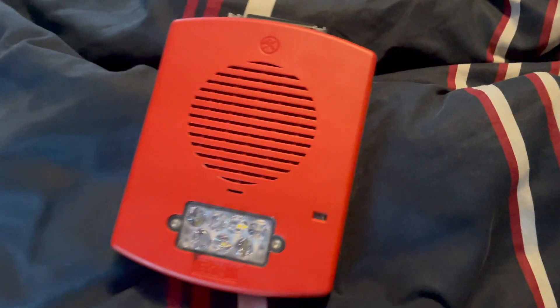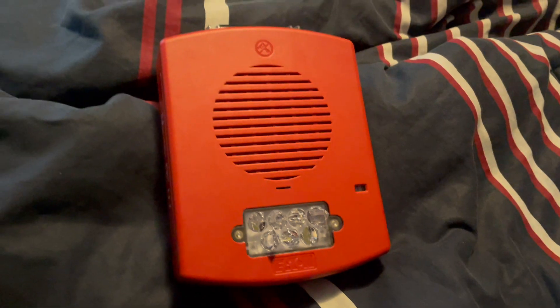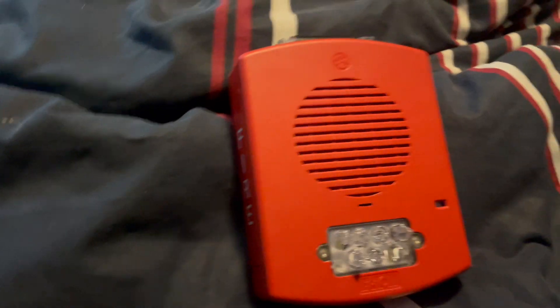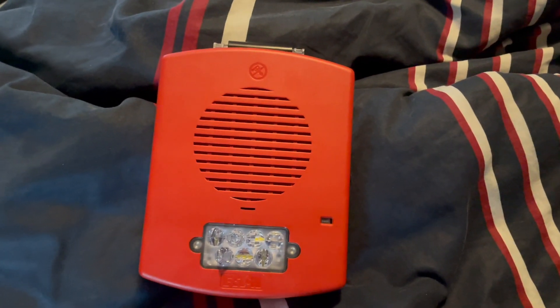All right, that's going to do it for my review of the Wheelock Outdoor Eluxa Horn Strobe. I don't think fire alarm reviews are going to be a regular thing anymore. I'm still into the hobby, just a little burned out with this and also a little burned out with music. That's why I haven't been uploading as much.